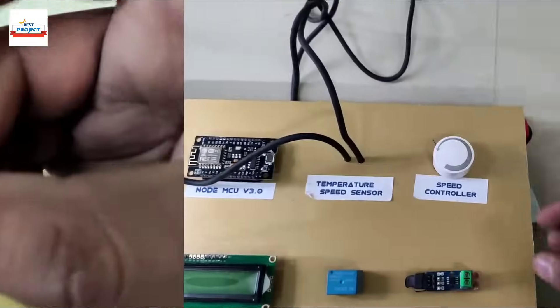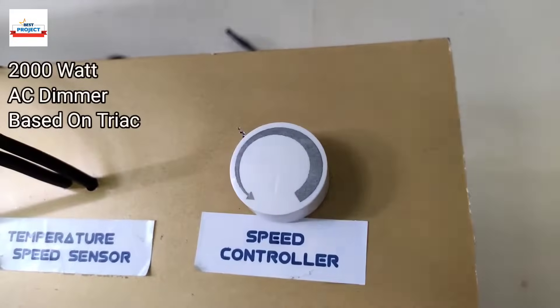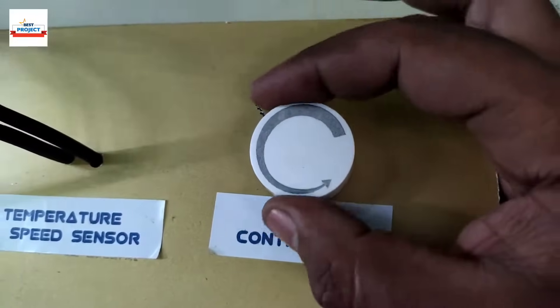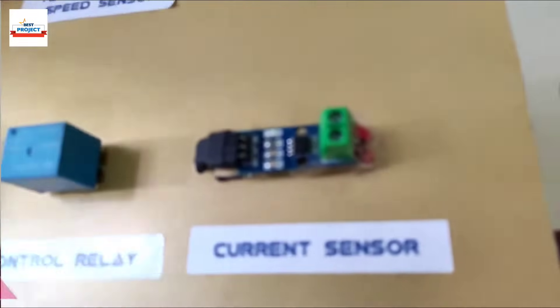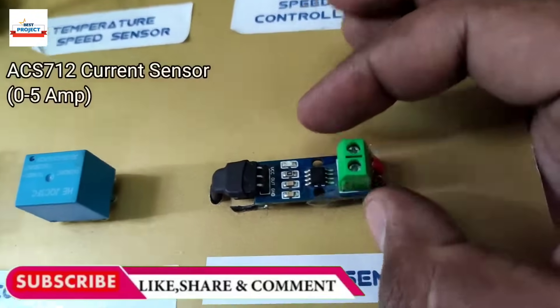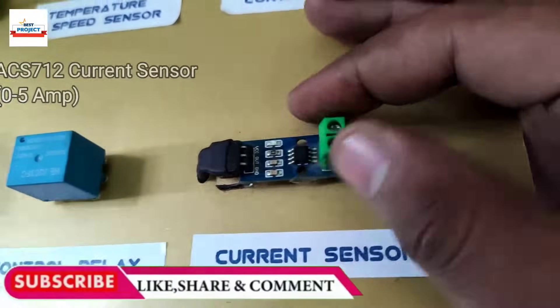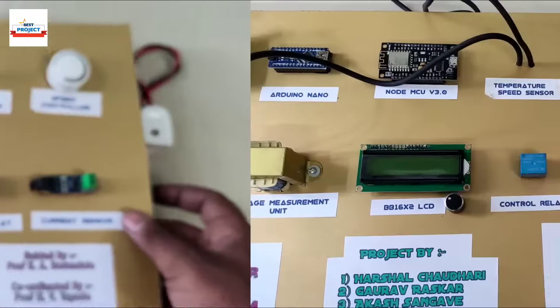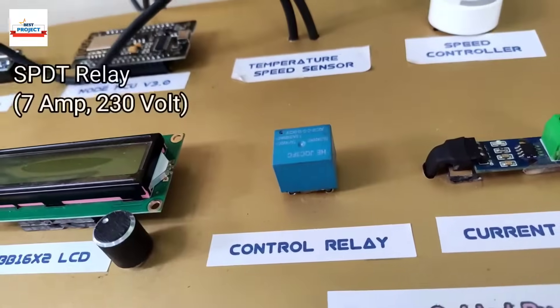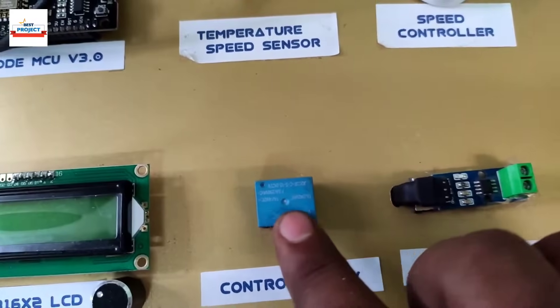This knob is a high-power dimmer used to vary the AC supply and thereby vary the speed of the motor. The current sensor is used to measure the load current of the motor in milliamperes — it is an ACS712 current sensor of 5-amp capacity. This blue cube is a relay used to turn the motor on and off using the Android app.